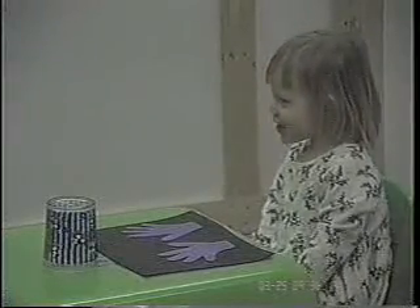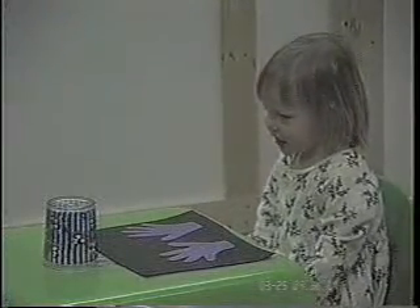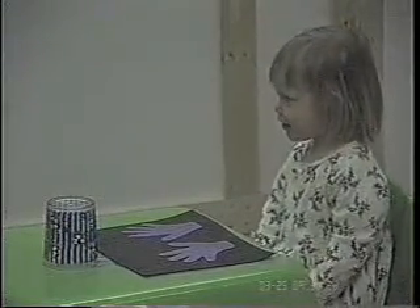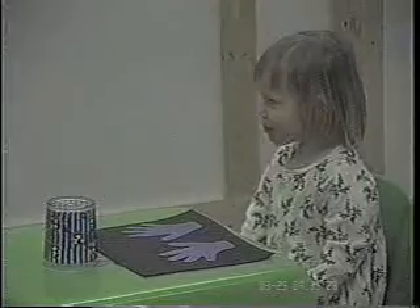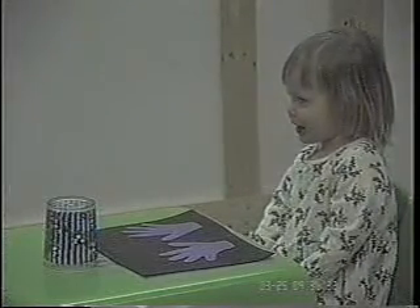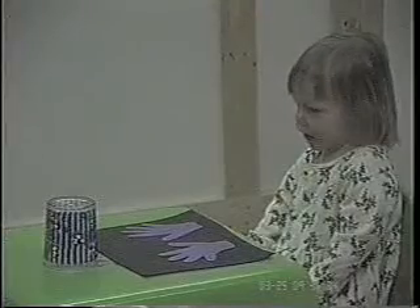Are we ready to play again? Yeah. We'll wait until you chew that M&M and then we'll have another one. Is it good? All gone? Okay. One more time.